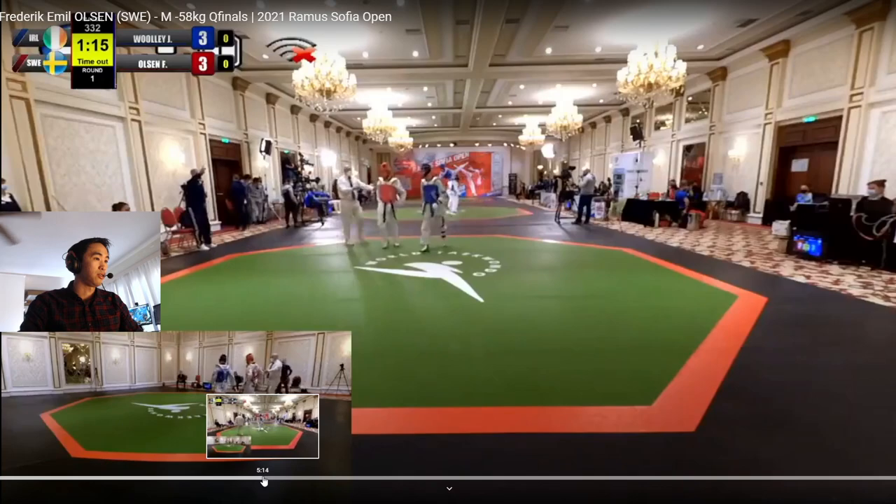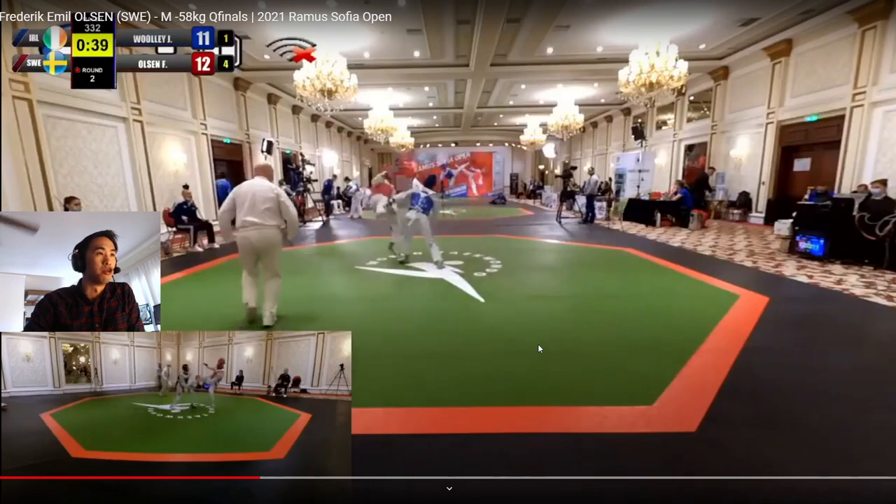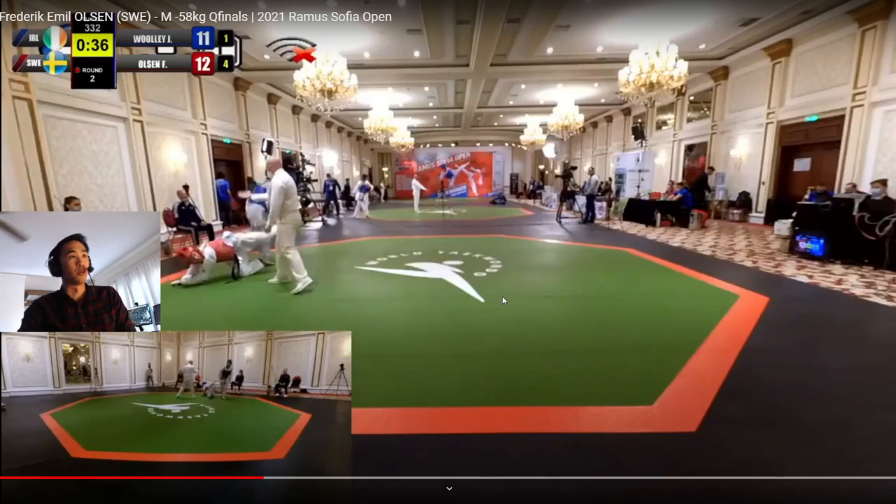The second one is up here at 5:11. Notice Wooly leaned himself back — he was able to evade it, but Olsen still made the attempt. So keep that in mind: those are already two spin kicks to the head.